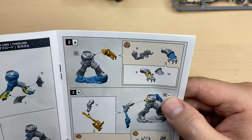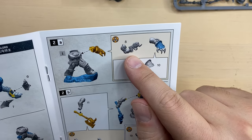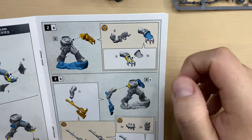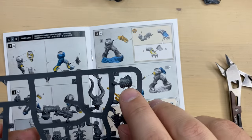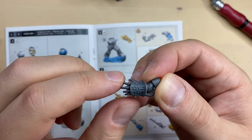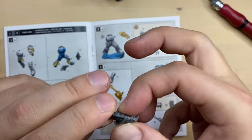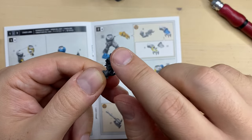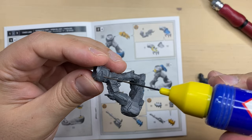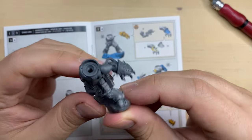Now we have some executive decisions to make. We can either go with the Claw, bits 9 and 10, or we can have a Plasma Gun, bit 8. Since I really like how the Claw looks, I'm gonna go with bits 9 and 10 and make a Clawed Hand. Our really dangerous-looking Claw is cleaned up and assembled. Be really careful because these claws are incredibly sharp. This is our left arm — very, very nice.